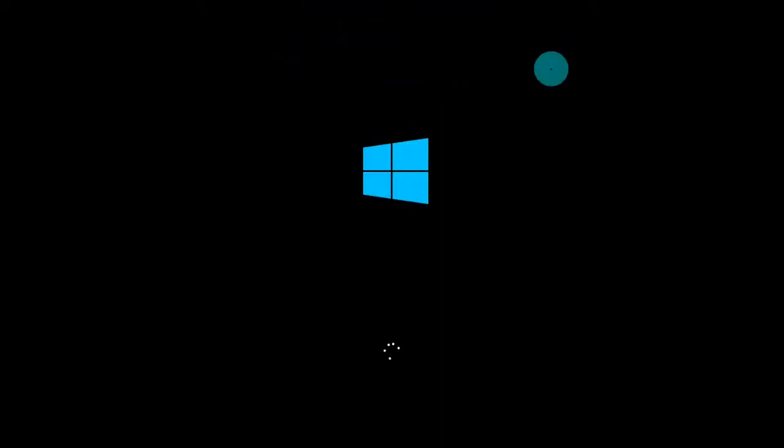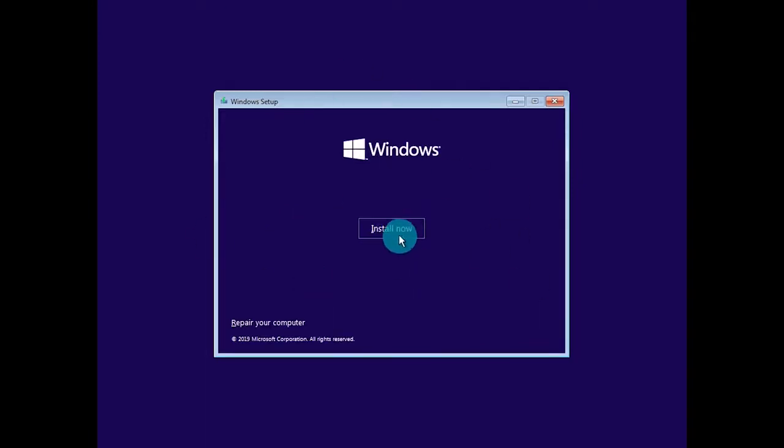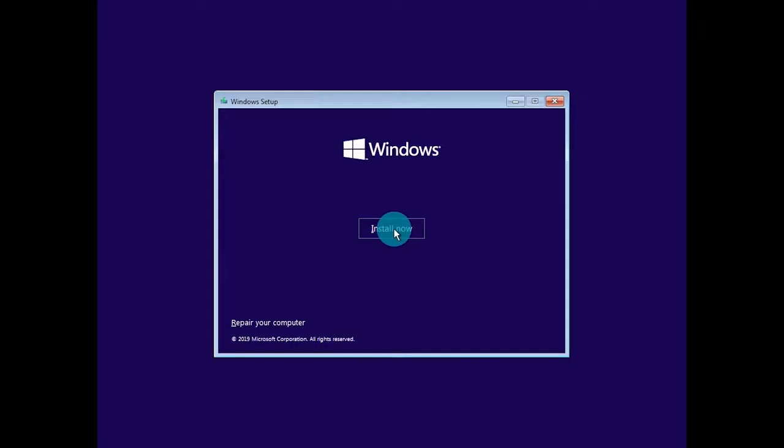Once you have selected the drive or rebooted the machine, it's going to ask you to press any key to enter the setup of the installation media you just created. Now that we've got the Windows setup window in front of us, modify the settings to match what you want. For this video we're going to leave them on English and United States and click Next. From here, just left-click Install Now and it's going to give us a message saying that setup is starting.